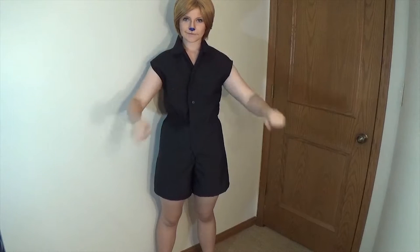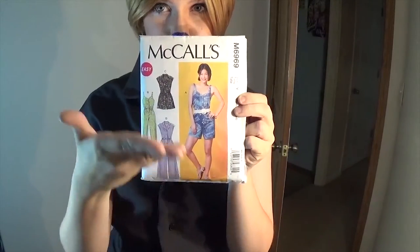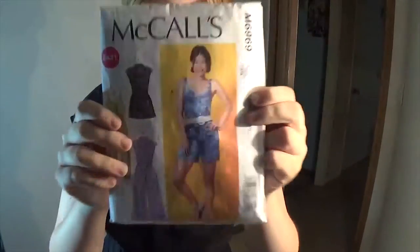Next is a black romper. I used McCall Pattern 6969. I altered the collar a little bit, but other than that, this pattern was perfect.